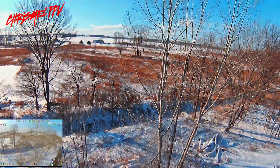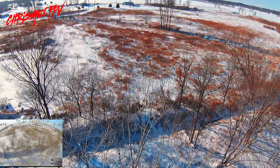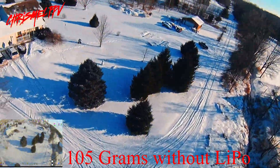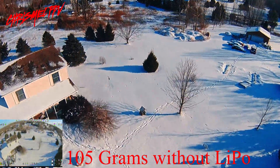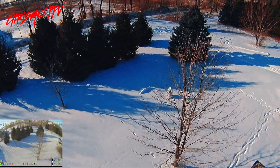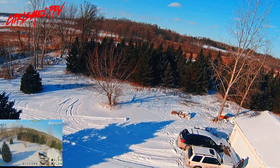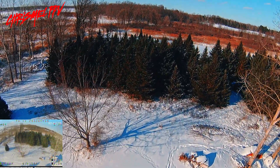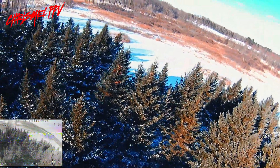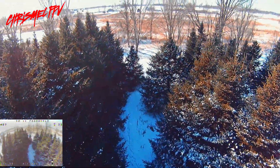That wind is getting brutal — this little thing cannot handle the wind like that. I'll put up an overall weight. Seems to be flying okay, but gotta fight the wind pretty hard. 30% throttle, 3.6 volts, minute and 50 in. If I wasn't fighting this wind I'd probably get a better run on the batteries.